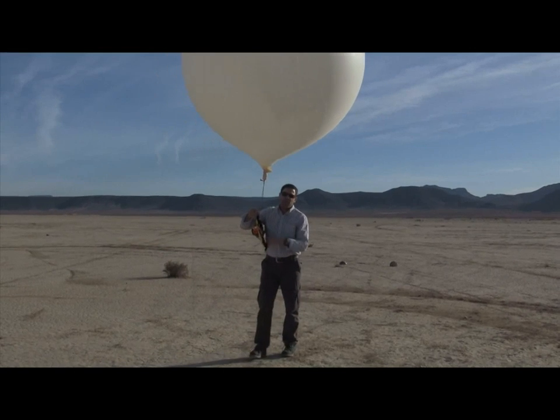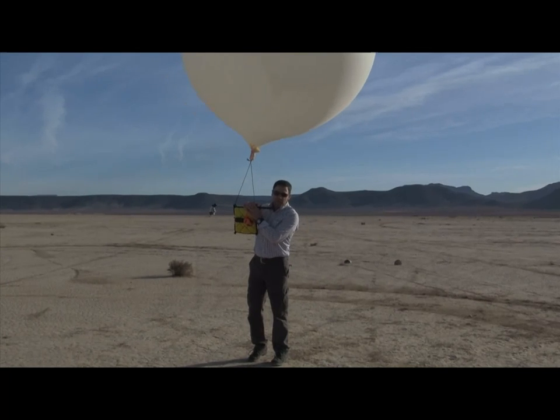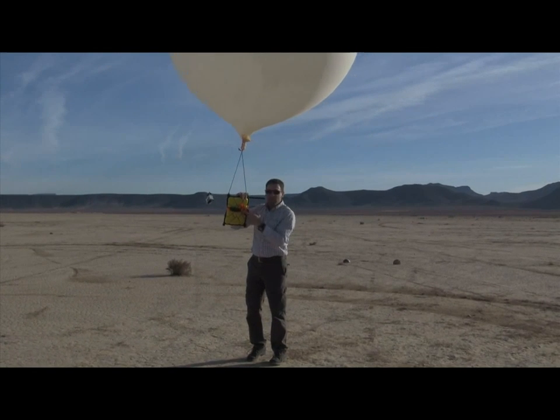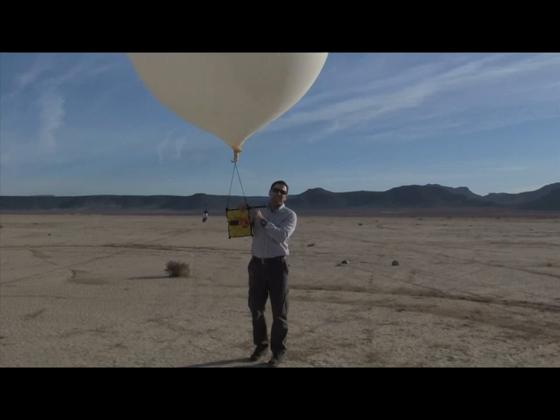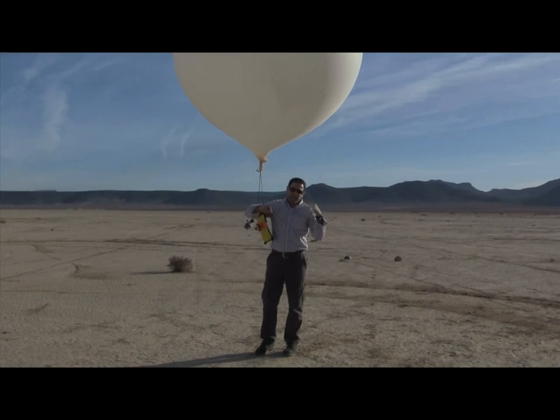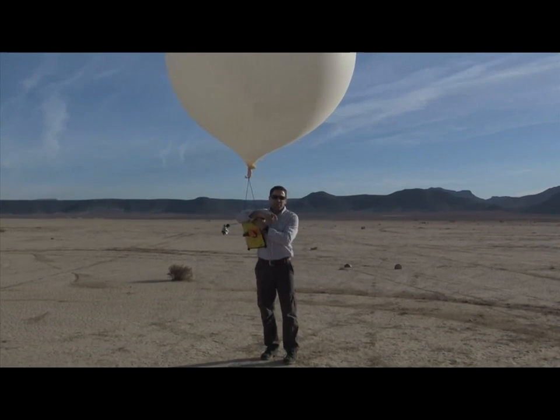Hey folks, Tom again with G-Form for another Xtreme demonstration, this time with the G-Form Xtreme Edge. We've got some locator controls and extra cameras because we're going to be sending this up to new heights today — somewhere around a hundred thousand feet on the edges of what we'll call space — to see how well our devices perform.